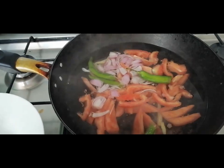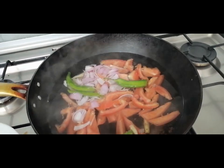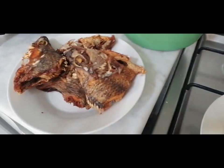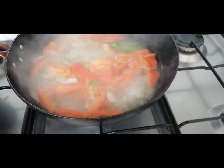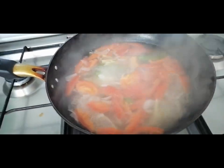So the tilapia doesn't need to be boiled for a long time. Then I'll also put in the green chili. Because the tilapia is already fried. It's boiling now, so let's put in the fried tilapia.